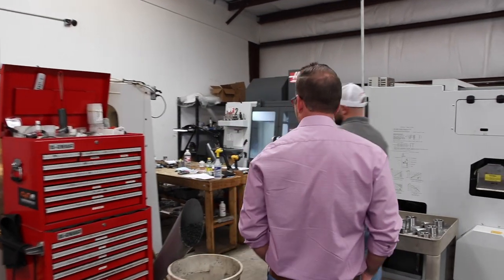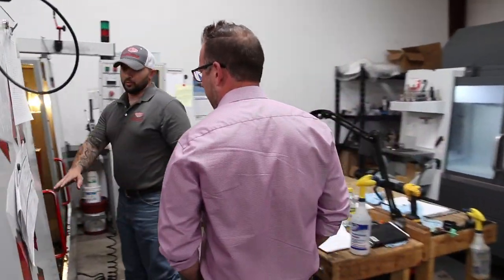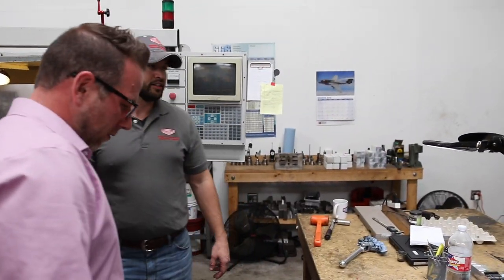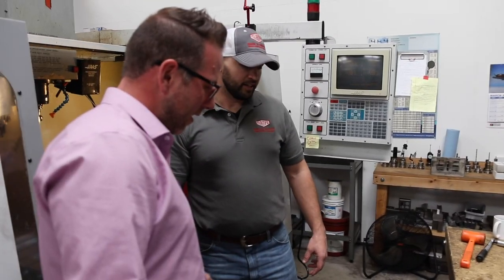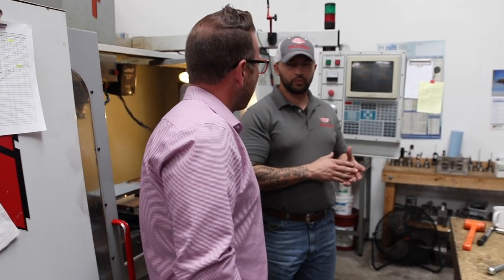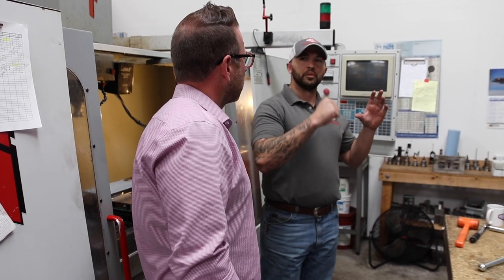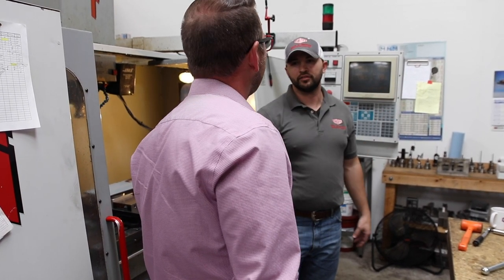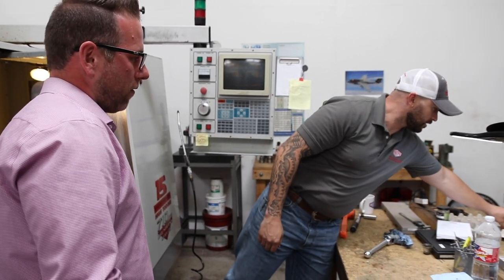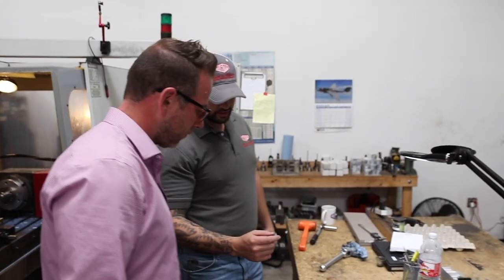We've got some cool big parts running over here. Believe it or not, these parts go on a tank — part of the gear housing. So this is the assembly for if the tank were to lose power or electricity, they can still manually crank the turret and shoot the gun. And we'll make any parts from that all the way down to a really, really tiny titanium part.